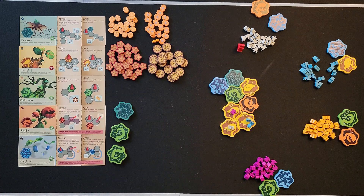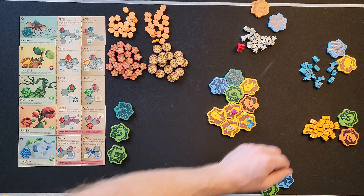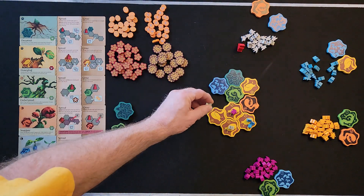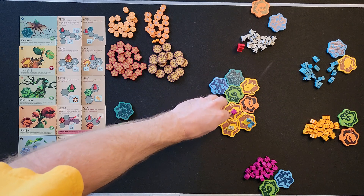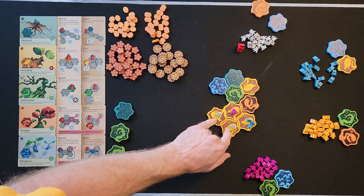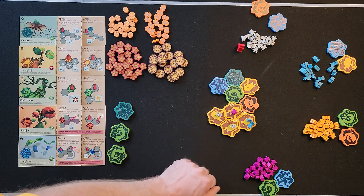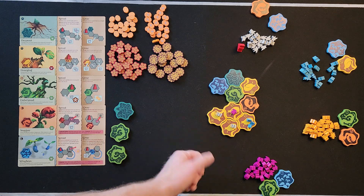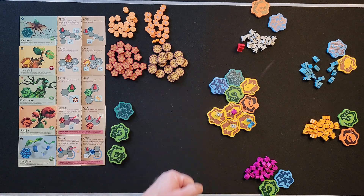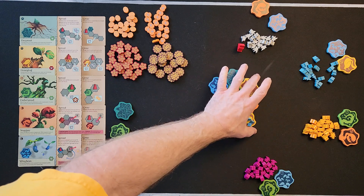Important note: the number of sprites on your tile does not determine who wins the field — it's the number of patches you own. If gray has two patches in the field, gray gets first place. Then for second, whoever has one patch with the lower number wins the tiebreaker for second place.